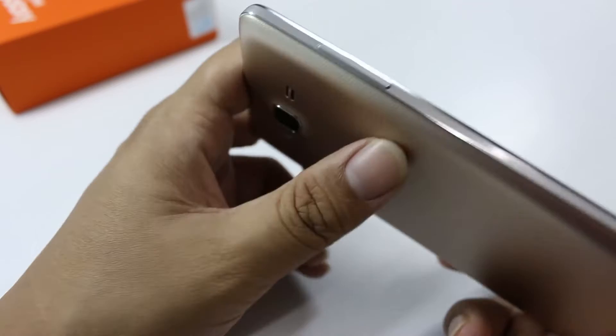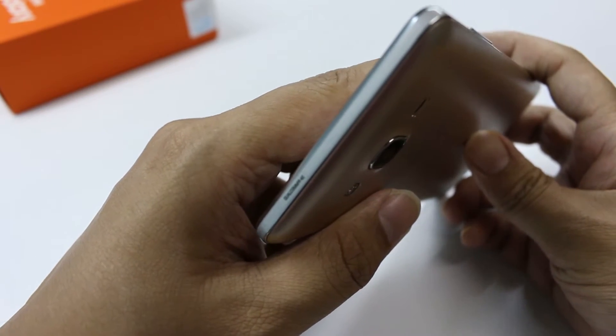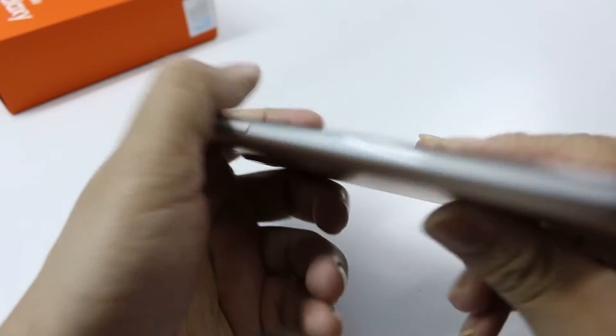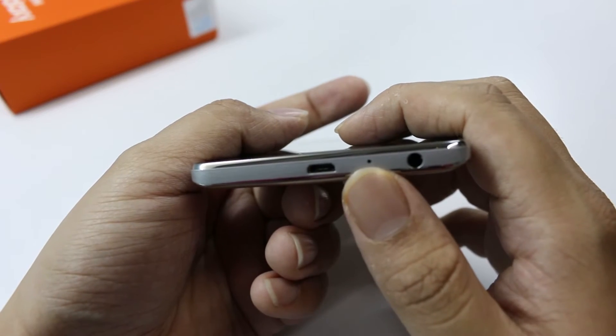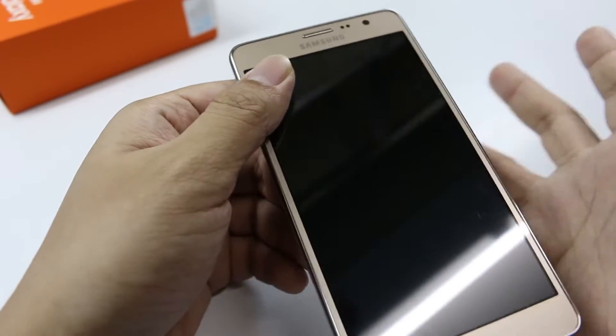On the left-hand side, there is the volume rocker. On the top, there is nothing, and you can see a Qualcomm 4G sticker over here. Now on the bottom of the device, you can see a 3.5mm audio jack, a microphone, and a micro USB port.